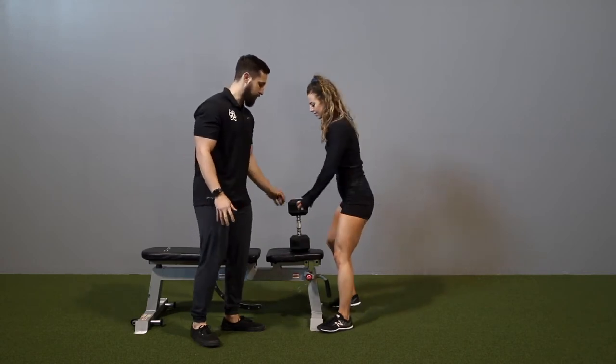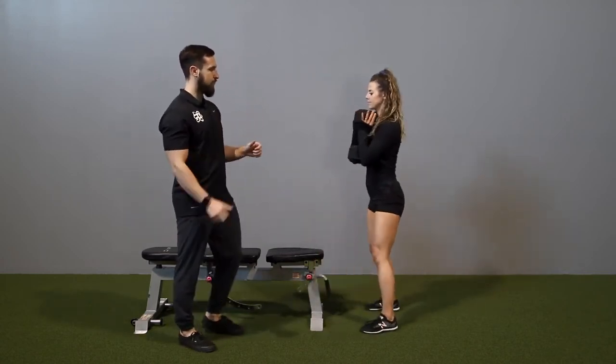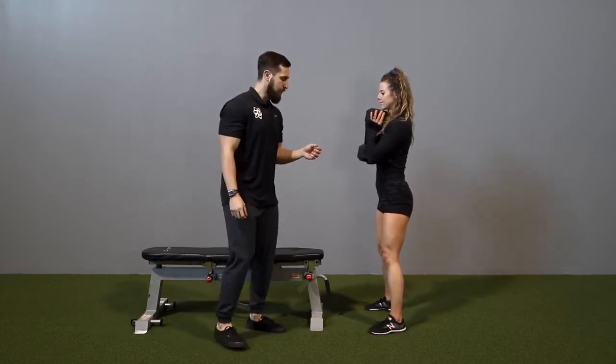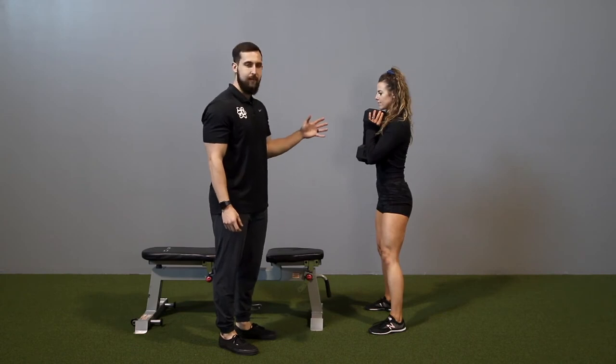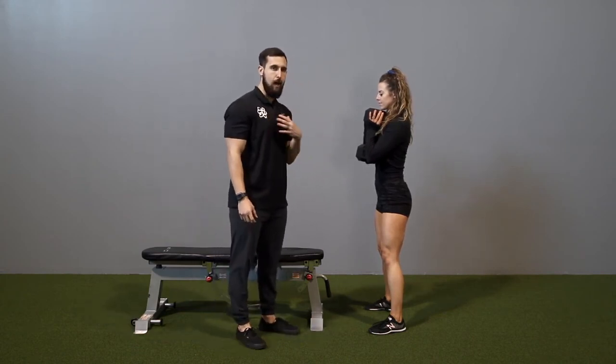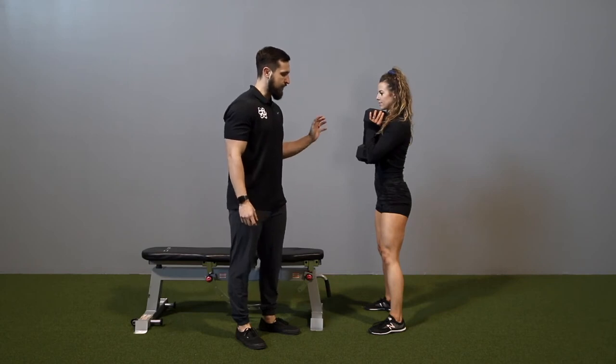She's going to place her palms directly under the crease, kind of touching the handles. This is going to put her in a very advantageous position to have an upright upper body as well as sinking into her hips.